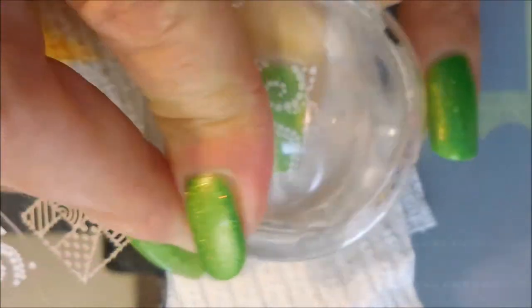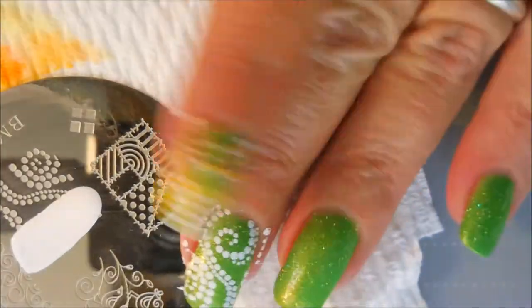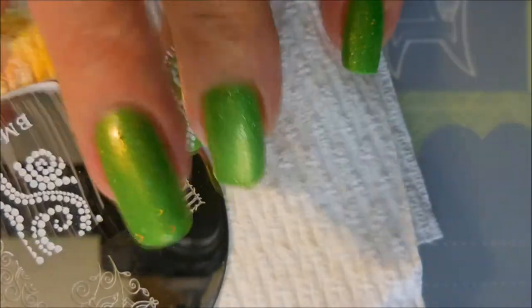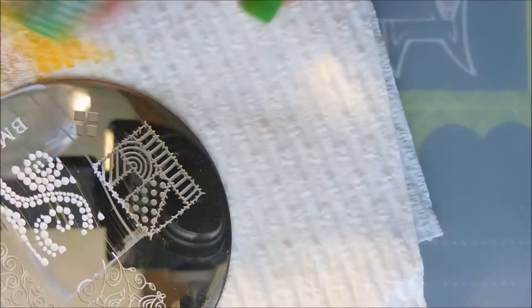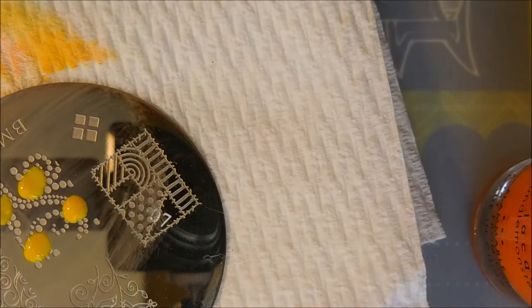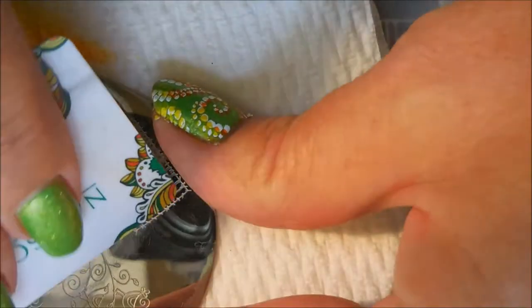And then we'll go back and do the multi-stamping with the multi-colors — the orange and yellow. And this one was a little funky, a little wild. But I really enjoyed it because we had some sunshine and I got to see that green holo peeking out from underneath everything. Now we're going to go back and start doing the dots of color, just kind of random. I'm not even putting them in the same place every time — I'm just going all willy-nilly on it.